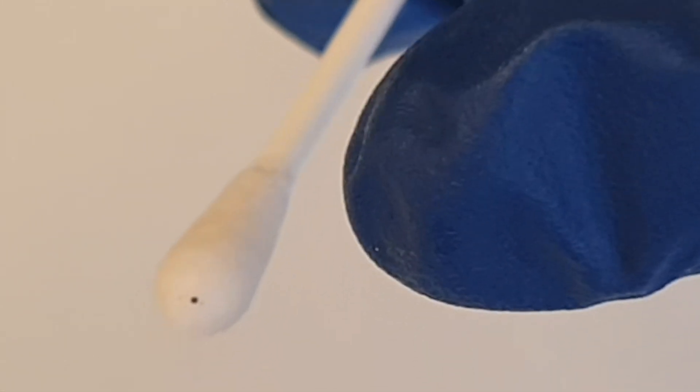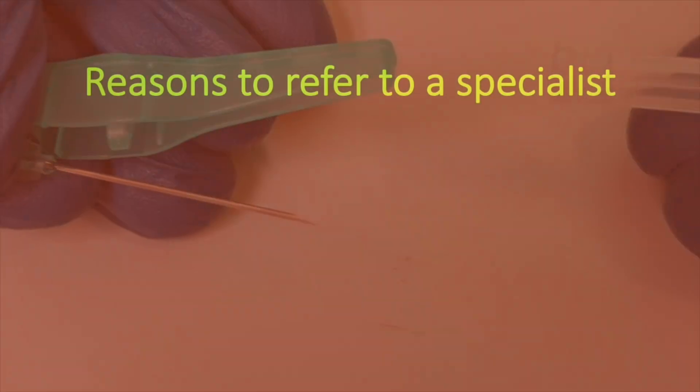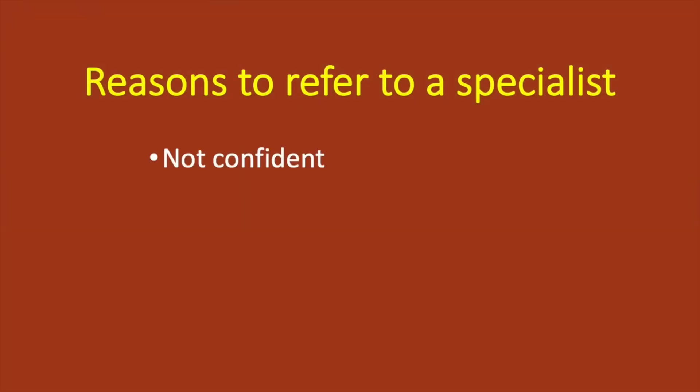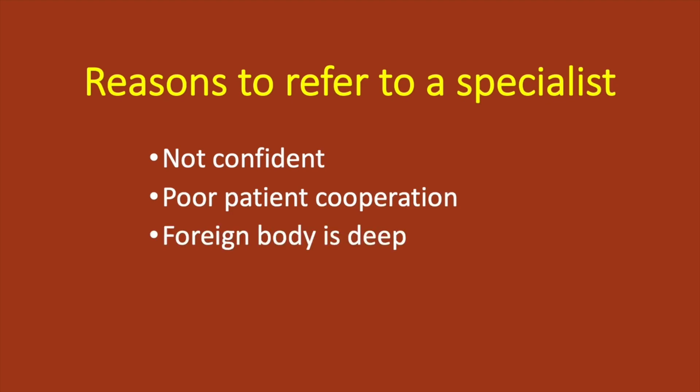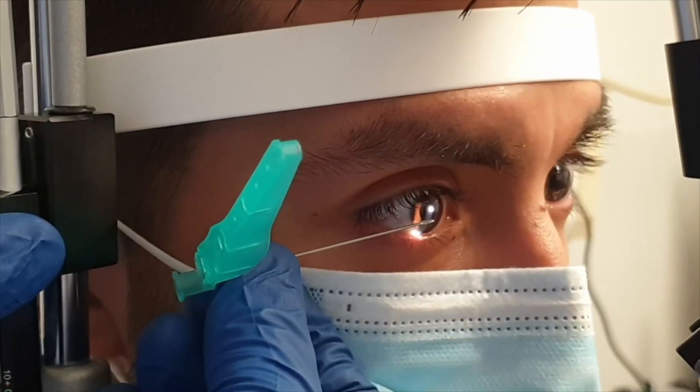If the foreign body remains despite several attempts with a cotton bud, then use a needle. If you're not confident with a needle, feel the patient's cooperation may make the procedure unsafe, think the foreign body is too deep, or there are signs of serious injury, then refer to a specialist.